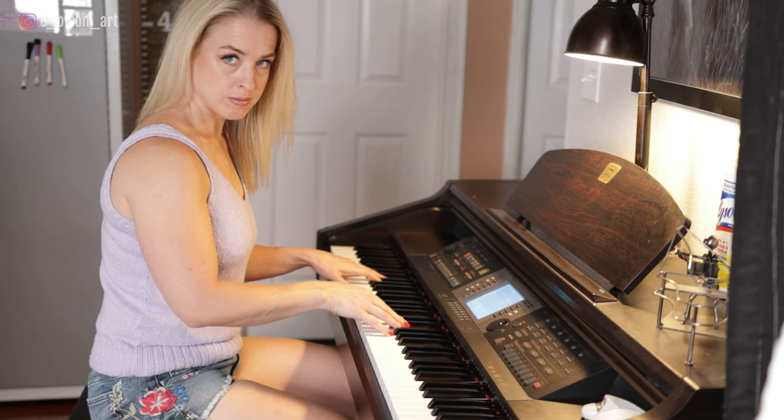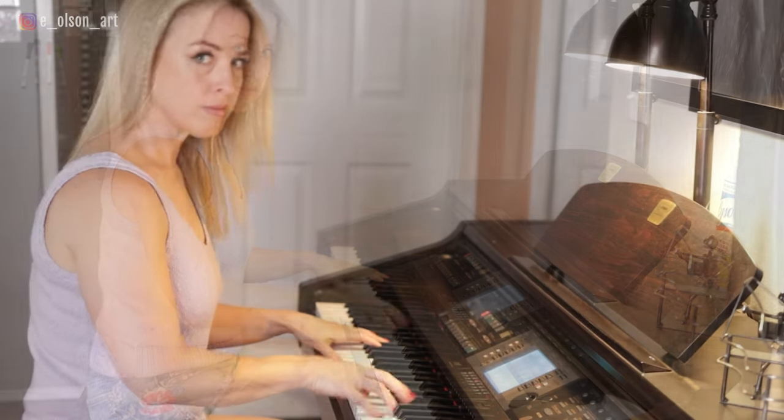Dragon's Blood. Isn't that the coolest name for a paint color? In this video I'm trying out Dragon's Blood by My Mary Blue for the first time, and what better subject to paint with Dragon's Blood than Daenerys Stormborn of House Targaryen.